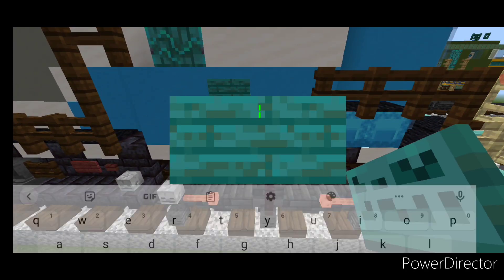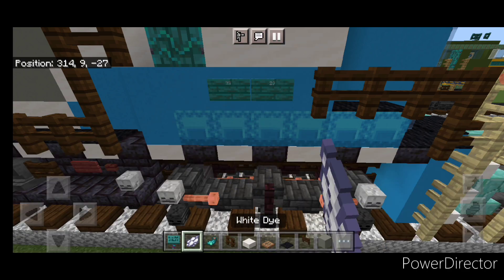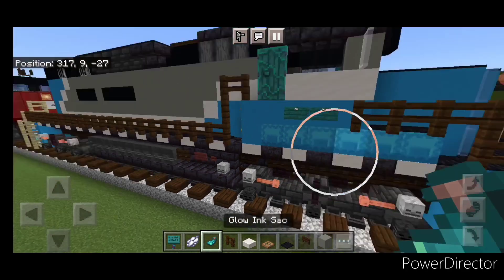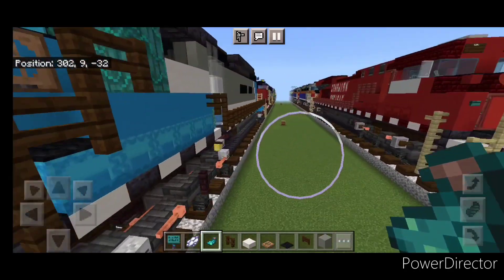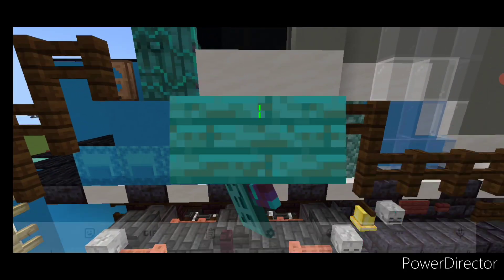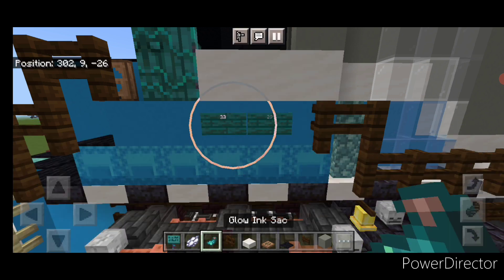Now come on the side here with a warped sign and type 33, then another sign with 29. Hit those both with white dye and a glow ink sack. Do the same thing on this side: a sign with 33, another one with 29, and hit them both with white dye and a glow ink sack.